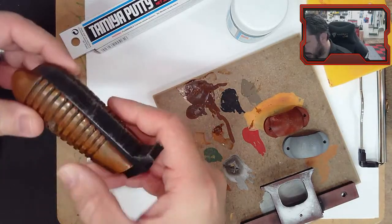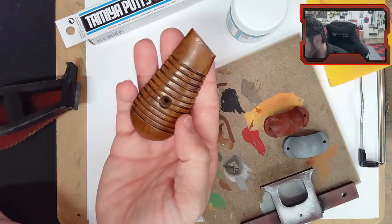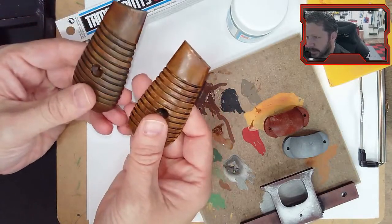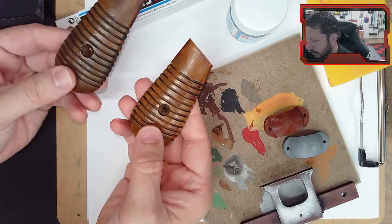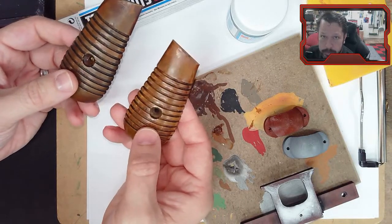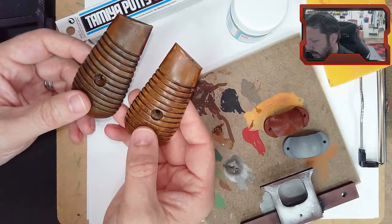We now have both handles - both sides. They look different and the difference comes down to order of operations. This is the one we did first. We printed both, applied adhesion promoter to both, did some amount of sanding - more on this one than the other - then adhesion promoter primer, sanded the primer, and painted with a light thin coat of burnt orange.